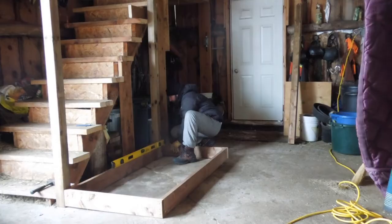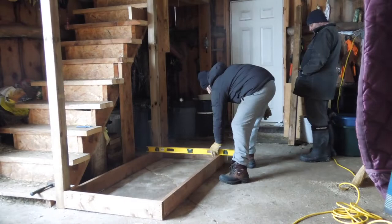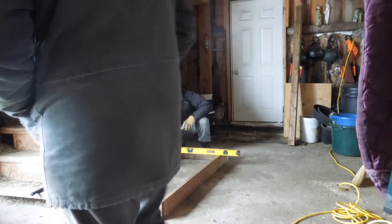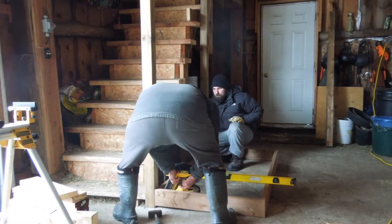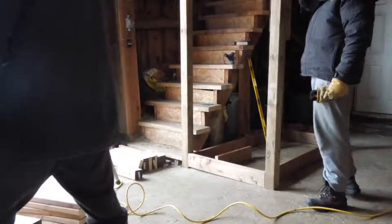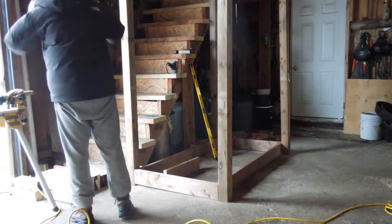The next thing we had to do was level the floor out. Even though the floor is a cement floor, this barn has been redone at some point and the floor is far from even. You can actually see the big crack in the cement so we had to do some jimmy rigging. We did attach the floor to the 4x4 posts that were there and then we added the extra 4x4 posts on the outside edge.